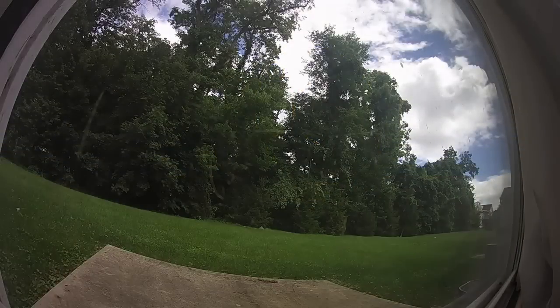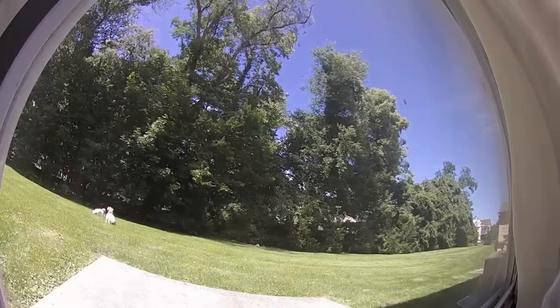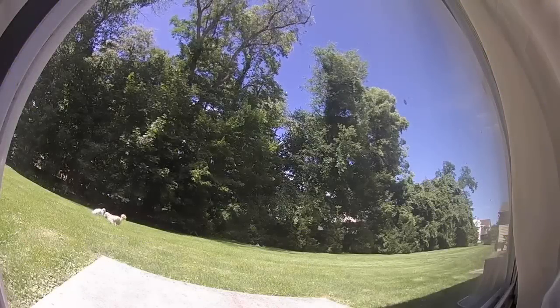The 1080p picture is very clear, even in low light without the night vision LEDs. This allows you to see the details of what is happening and a clear view of the face of the person.